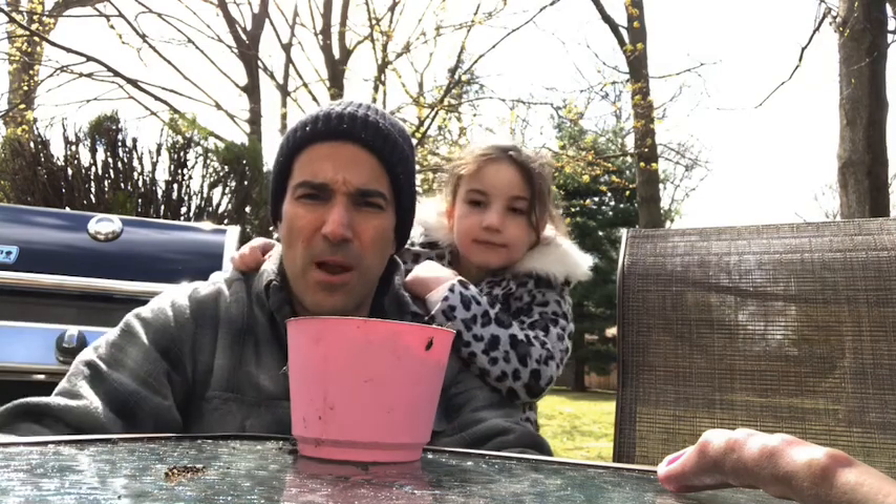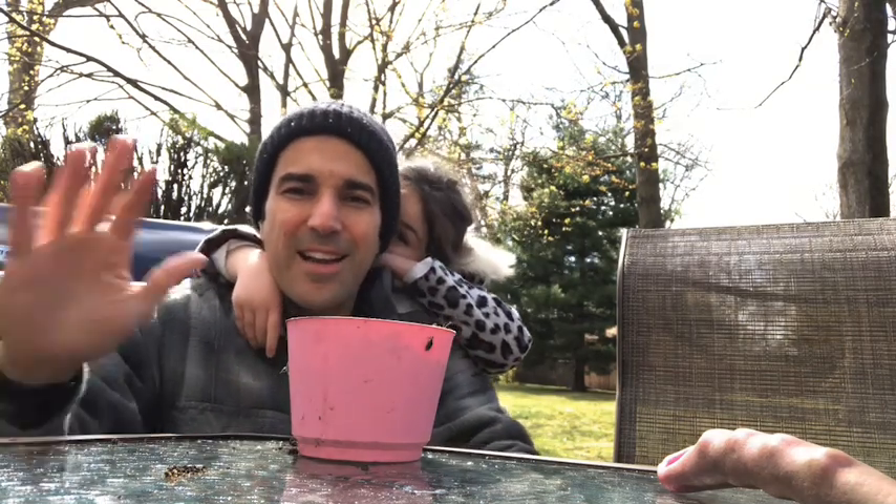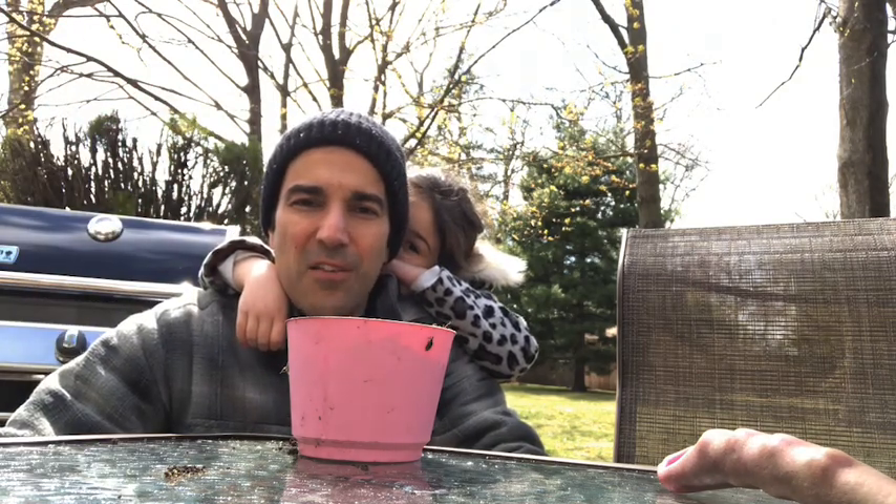And I think we are good to go. We'll check up on the seeds maybe next week, see how they're doing, see if we see any sprouts — hopefully we do and it'll be awesome. Thanks for joining me. I'll see you later. Have fun planting yourself. Bye.